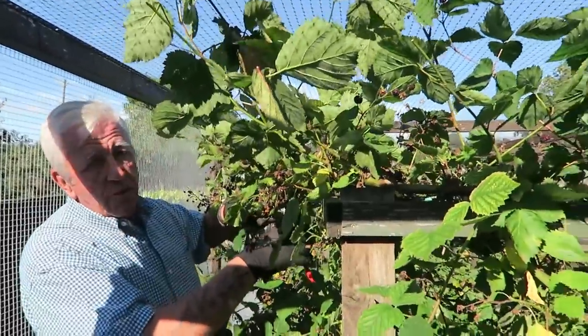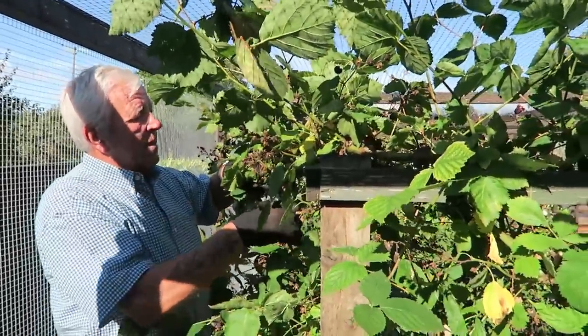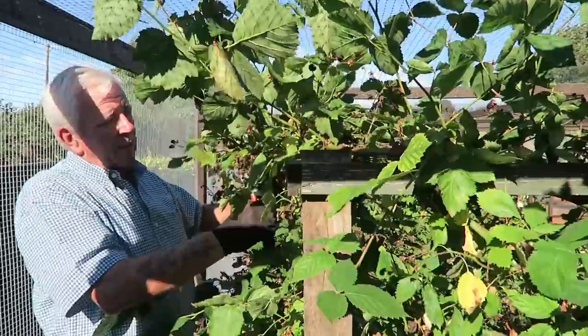I'll put it in two sections because it's quite a big, very strong plant.